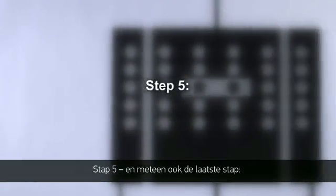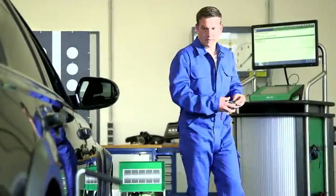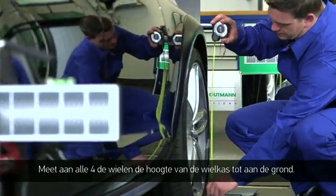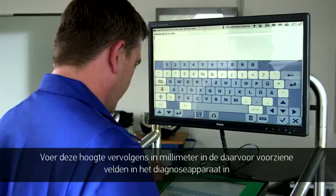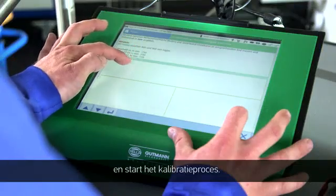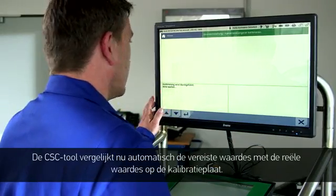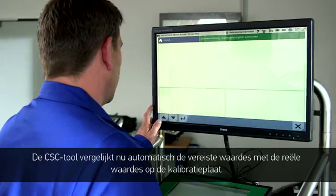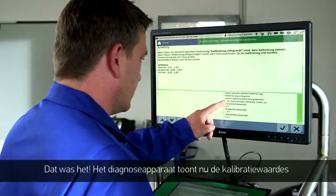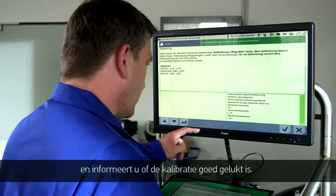Step 5, the last step: measure the height of all four wheels from the edge of the wheel arch to the ground. Then enter the height in millimetres into the allocated fields in the diagnostic tool and start the calibration process. The camera control unit will now automatically compare the picture from the entered information to the actual picture. The diagnostic tool then shows the calibration information and will inform you if the calibration has been successful.